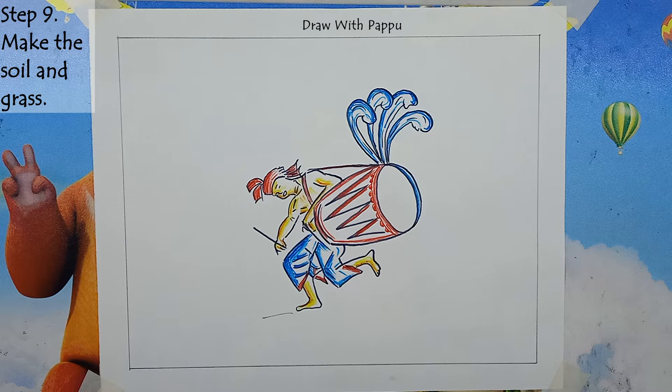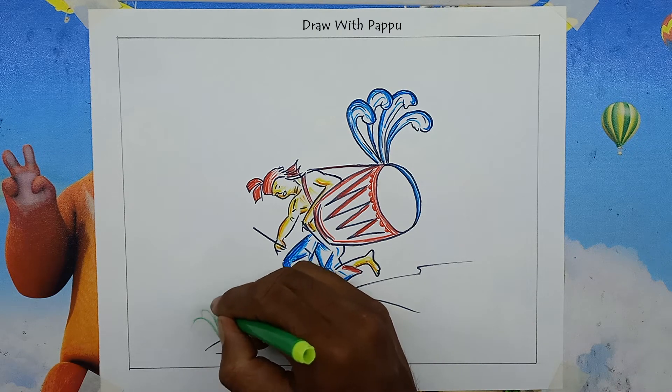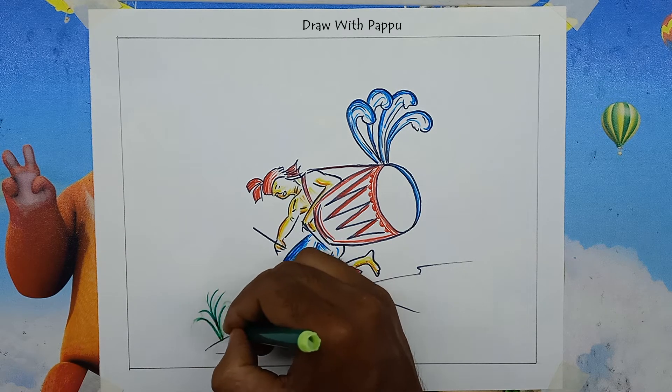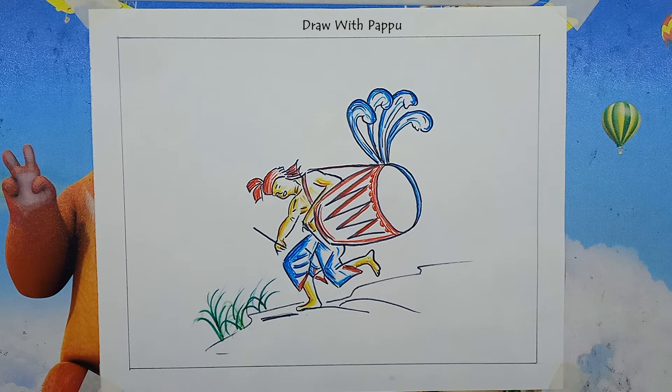Step 9: Make the soil and grass. Now make the soil with curved lines using a black marker pen, then make grass with green color on the ground. The dholakia stands on this ground and plays the drum to the delight of Ma Durga. The large drum drawing of drumming on the occasion of Ma Durga is completed. Hope you also completed the drawing with us.